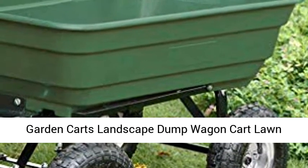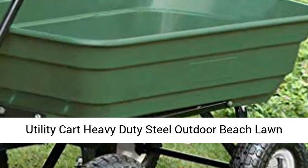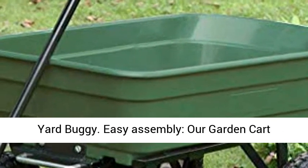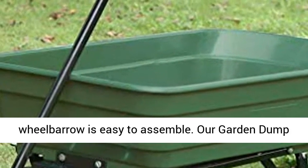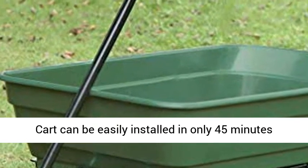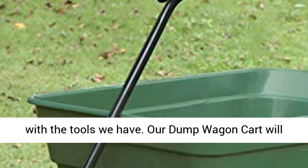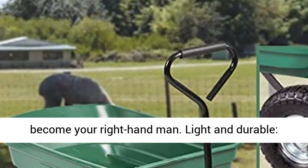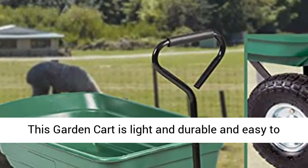Garden cart, landscape dump wagon, lawn utility cart, heavy-duty steel outdoor yard buggy — easy assembly. Our garden cart wheelbarrow is easy to assemble and can be installed in only 45 minutes with the tools we provide. Our dump wagon cart will become your right-hand man.